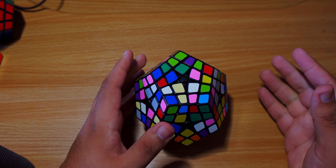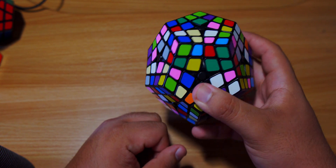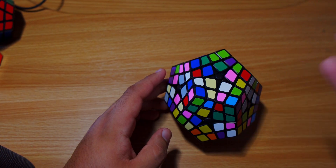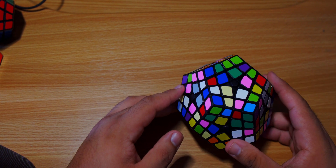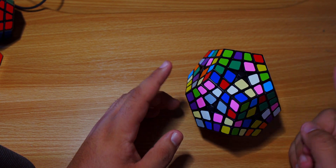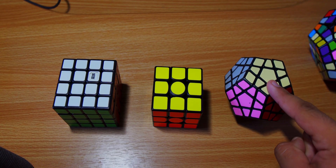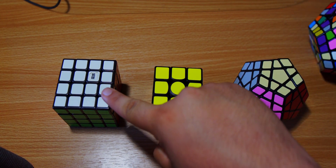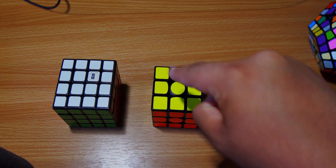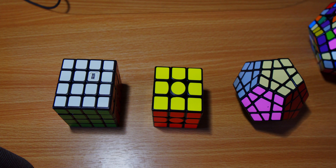Hey guys, welcome back. Today I'll be showing you how to solve the Master Kilominx - the 4x4 version of the Megaminx. There are three things you need to learn before solving this puzzle: how to solve a Megaminx, how to solve a 4x4, and how to solve a 3x3. If you know all three, this tutorial will be much easier and a breeze to go through.